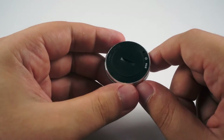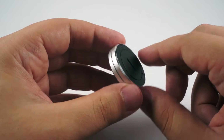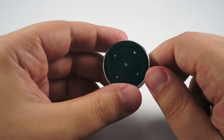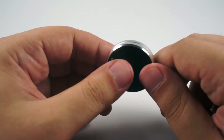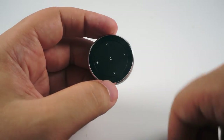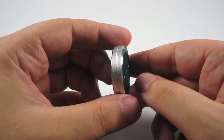Here you can access the replaceable battery. There is a flat battery, so you will need to buy these batteries from time to time. One battery will work for about a month of continuous use. Of course, a built-in accumulator would be better, but buying a battery from time to time is also an acceptable solution.